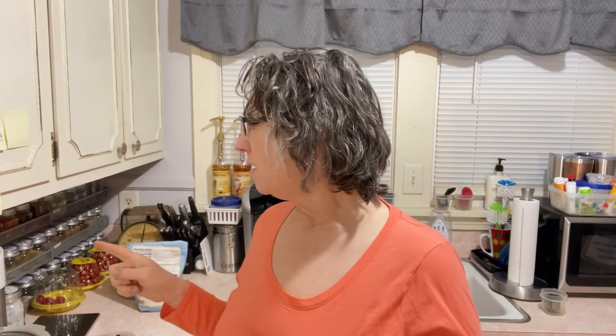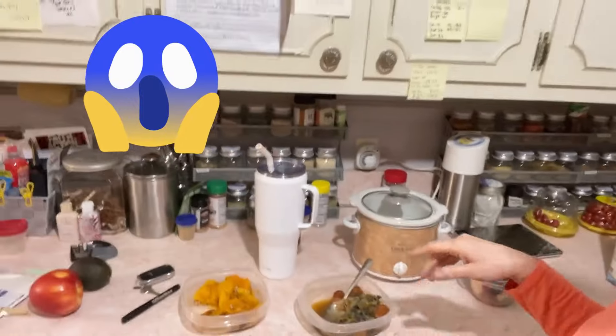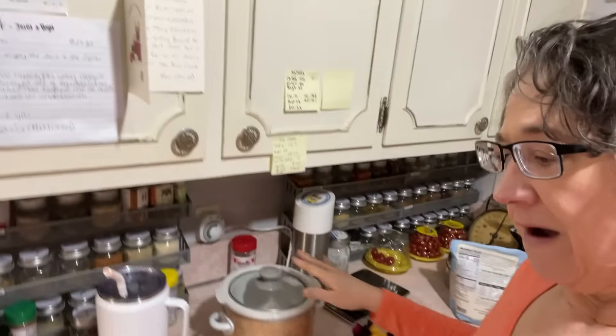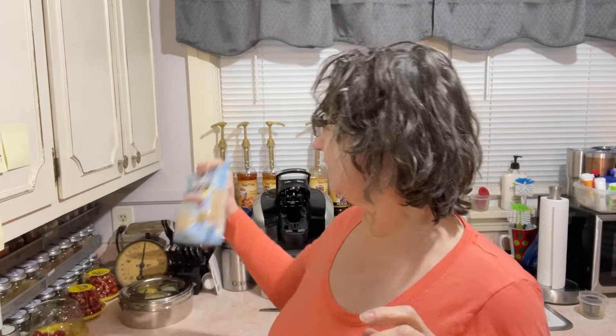I'm testing out a timer tonight — I've got to pull it out and push it in so it knows when to kick on. Tonight we're going to be doing steel cut oats in a crock pot, but you'll see that in the next video. Alright, well I'm going to go eat and warm up because it's colder than cooter brown out there. I love y'all — bye!